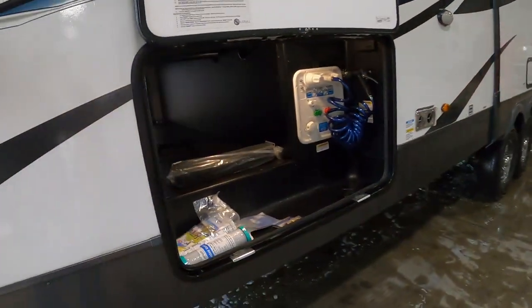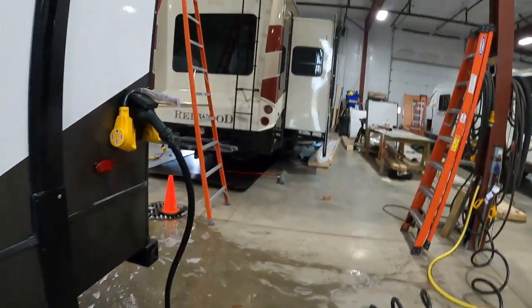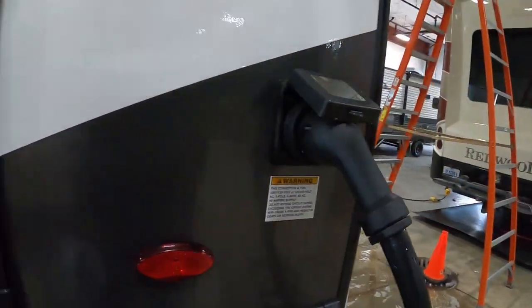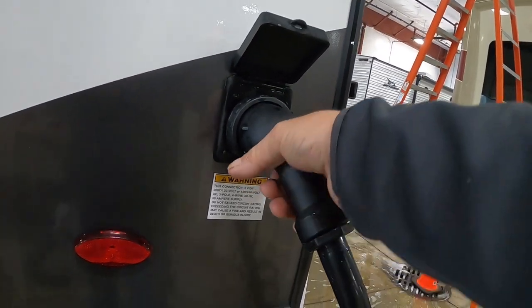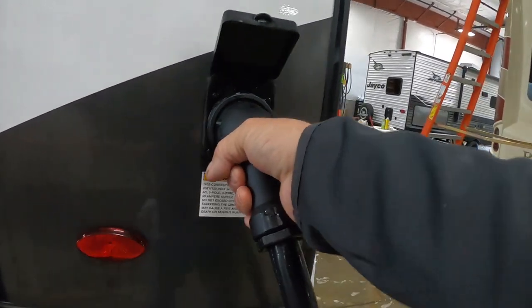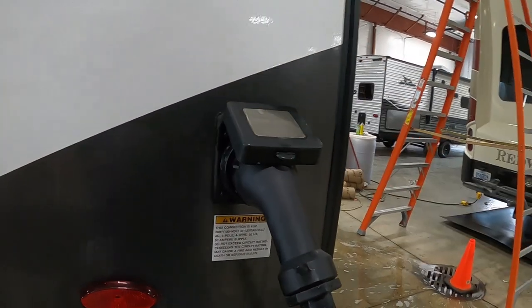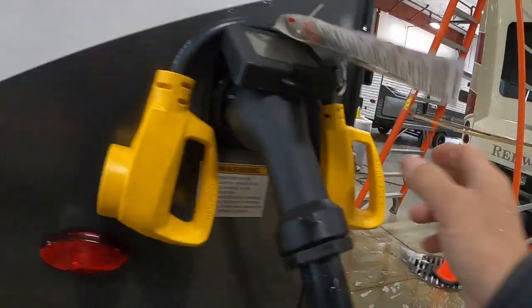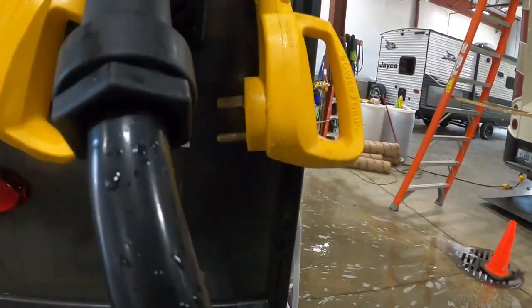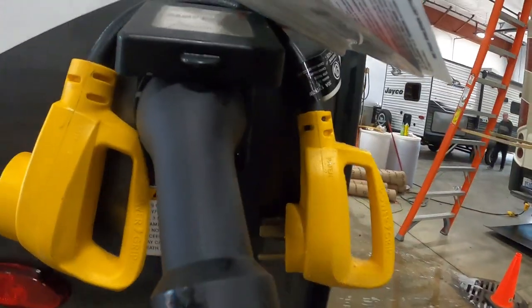Auto level success! Once your unit is level and stable, we can hook up our power. It's got a big long 50-amp cord that plugs in here in the rear. The way these go on is put your cord in at about 10 o'clock, turn it to the right, then put your washer on. Should you be at a campsite where you need to plug into a 30-amp, your convenience pack has a 50-to-30 amp adapter. If you ever need to plug into a 110, there's a 30-to-15 amp adapter in there as well.